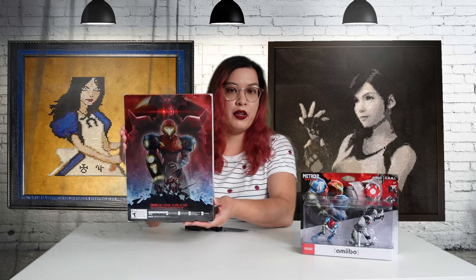But let's get to it! First I want to show you guys the cover — it's pretty big. The back is just beautiful. I'm trying not to reflect the light, but it's so beautiful, so let's get into it.